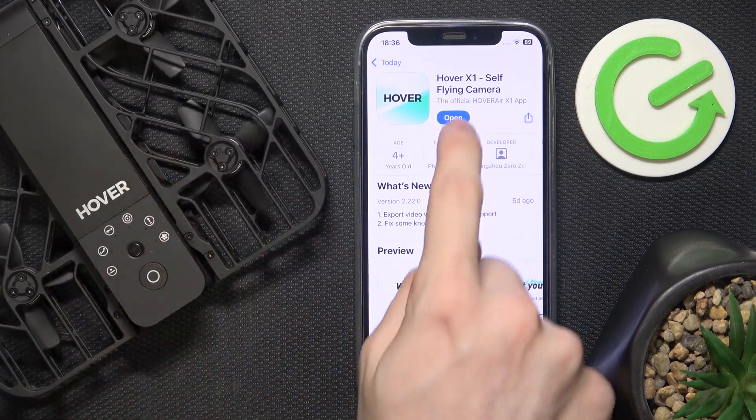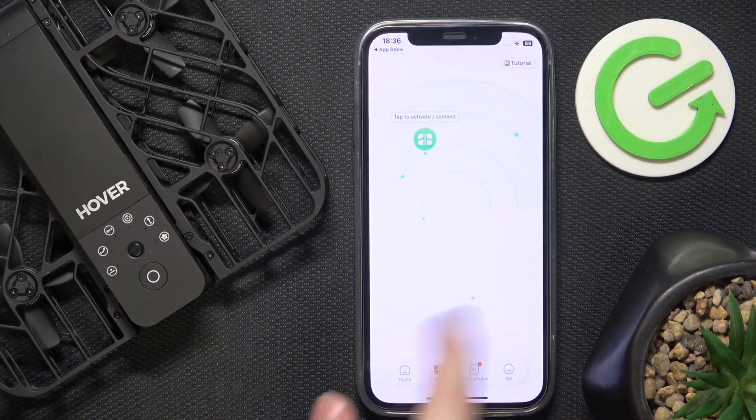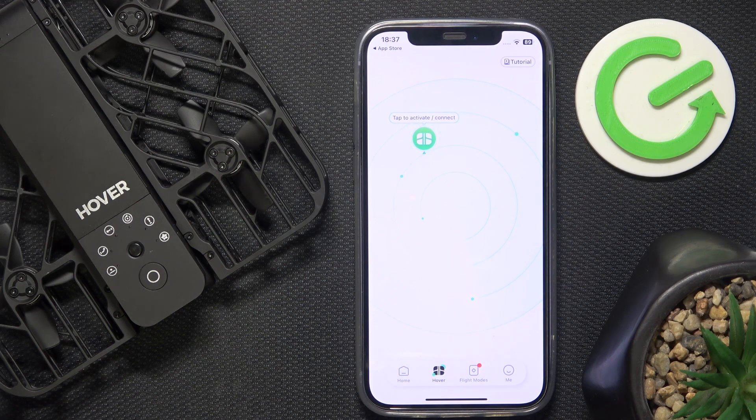I have it already installed so I can click on Open. It will ask you to log in, but I just pressed Try Now, so I can use it without logging in.